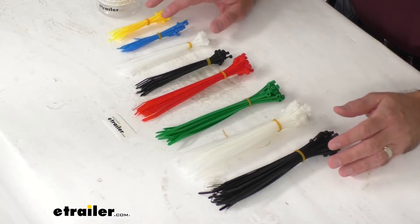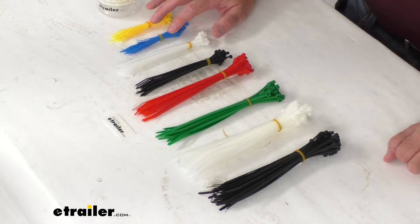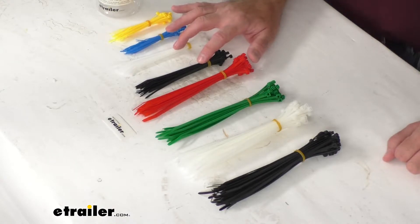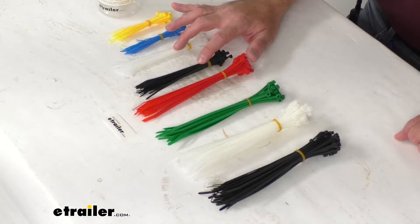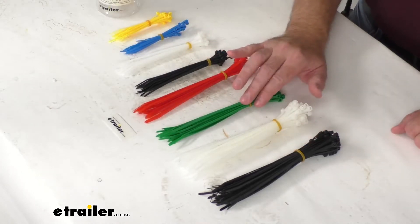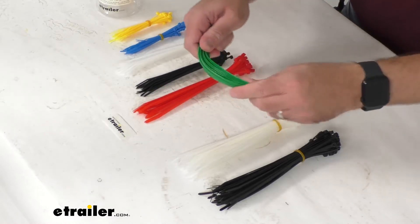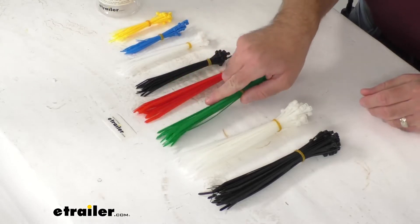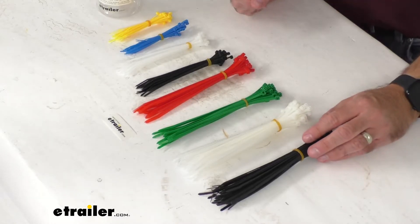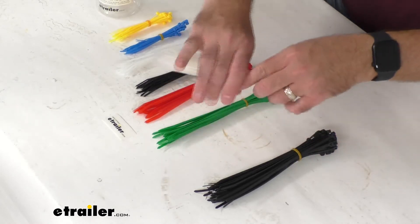What you are going to get is two sets of 4-inch length cable ties with a tensile strength of 18 pounds, and then two sets of 6-inch length cable ties with a tensile strength of 18 pounds as well. And then you're going to get four sets of 8-inch length cable ties, and these 8-inch long cable ties have a tensile strength of 40 pounds. These are made of PA66 nylon with UV inhibitors that are added for longer lifespan.